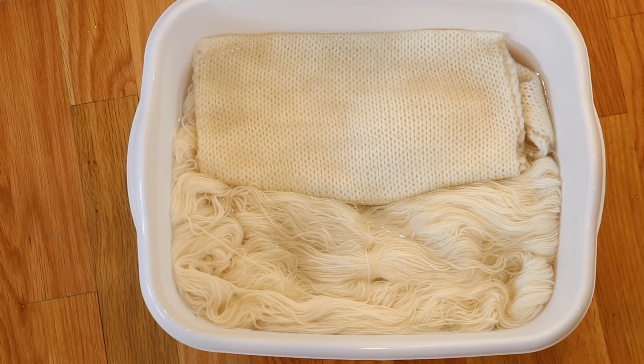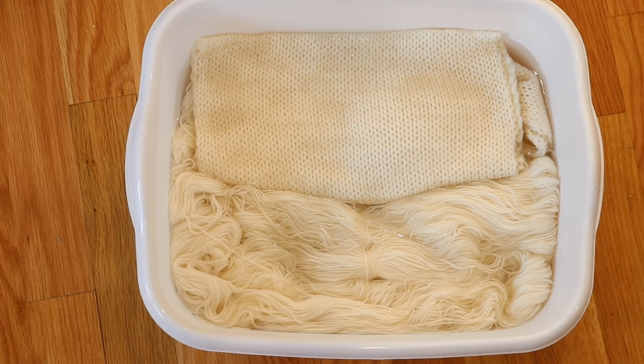Today we are gonna dye a hundred grams of stroll fingering weight yarn. This yarn is 75% superwash merino, 25% nylon. I am currently pre-soaking it in some tap water that includes three tablespoons of white vinegar and I'm gonna let it pre-soak for at least 20 minutes.